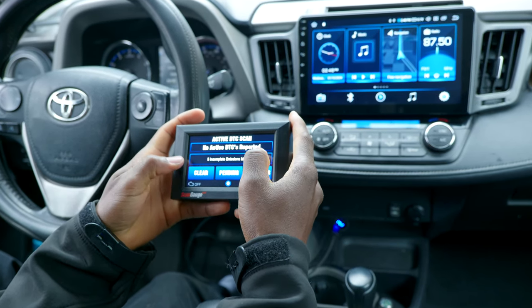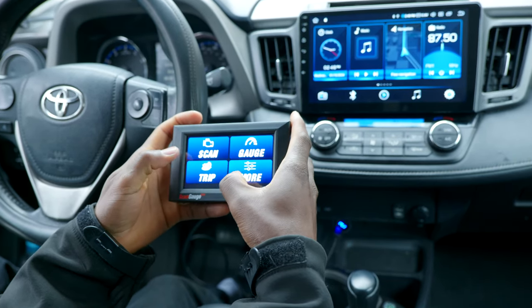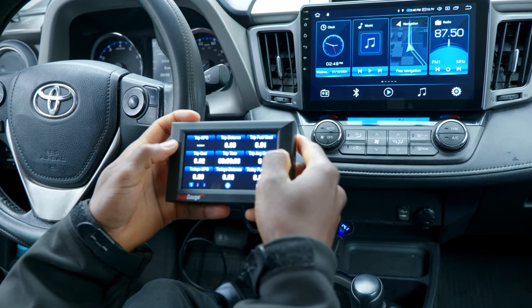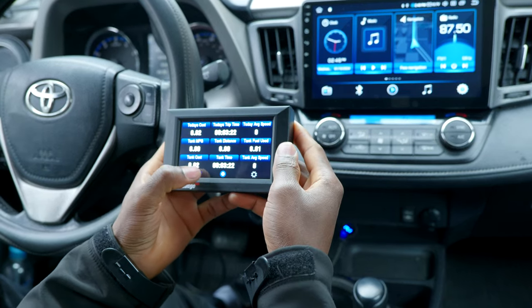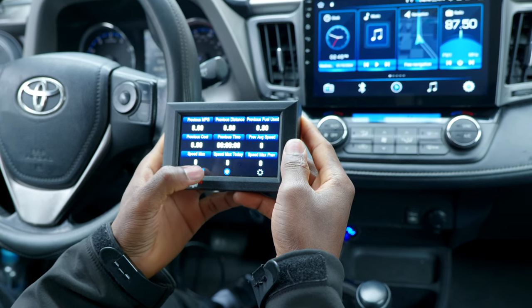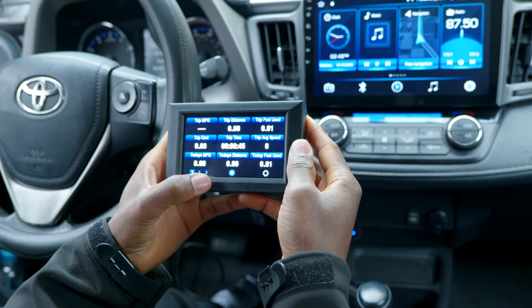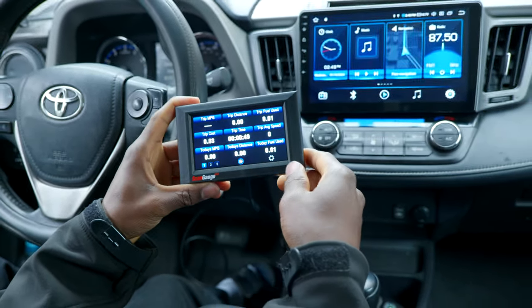We have no diagnostic trouble codes. Let's go to Gauge — as you can see we have up to nine gauges per page and three pages. You tap to select each page. I think this is a better implementation compared to the Ultra Gauge. I like this better and the big screen also comes in handy.